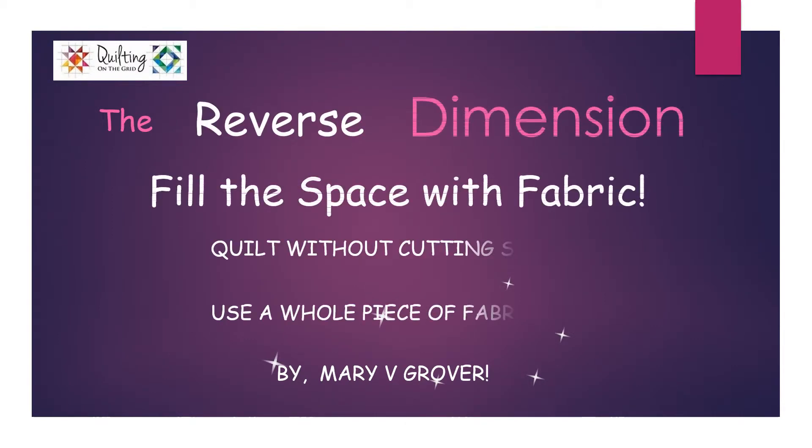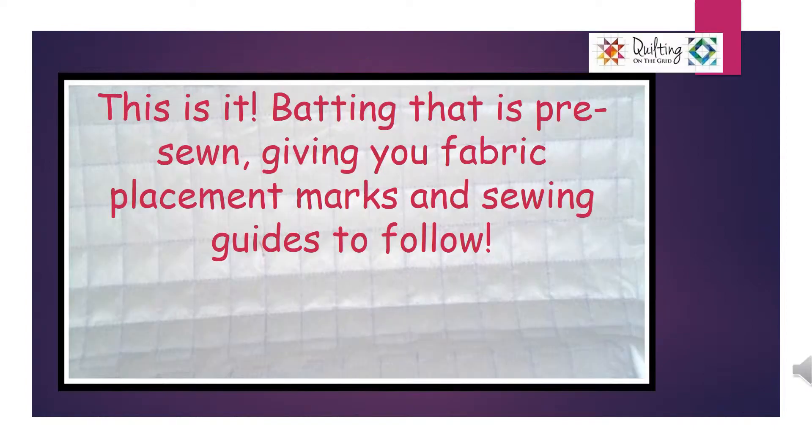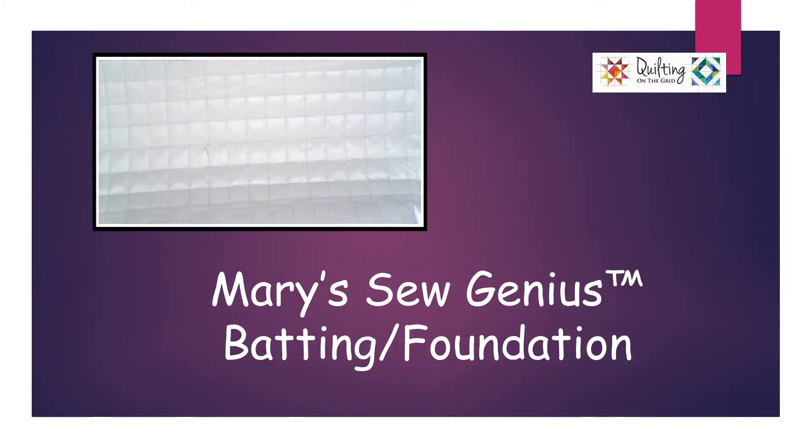The reverse dimension — fill the space with fabric, quilt without cutting strips, and use a whole piece of fabric. Look closely at this piece of fabric. Is it before or after I've sewn it to the batting? This is batting that is pre-sewn, giving you fabric placement marks and sewing guidelines to follow. Mary's Sew Genius Batting Foundation.